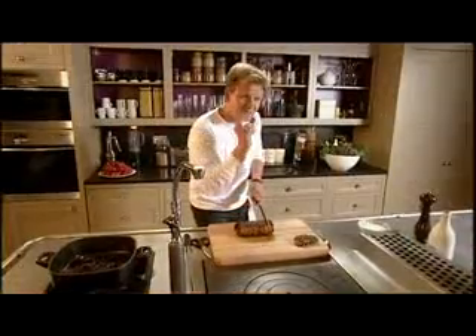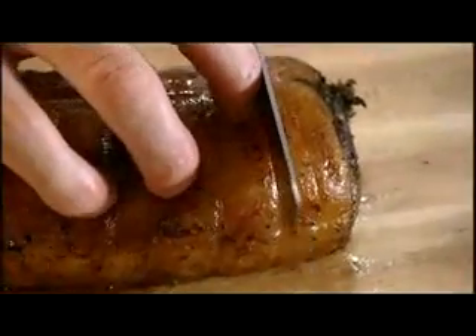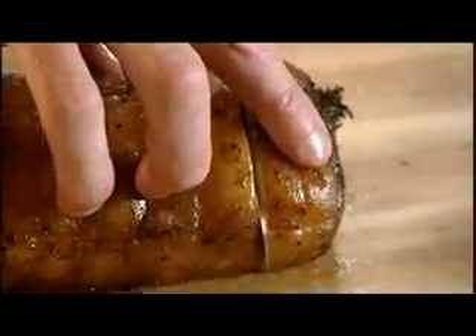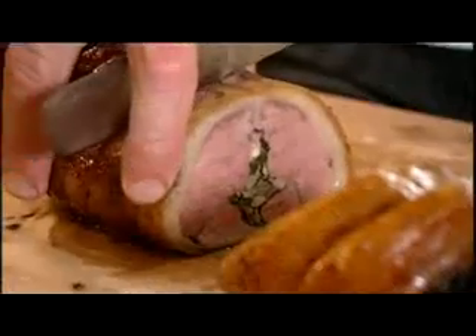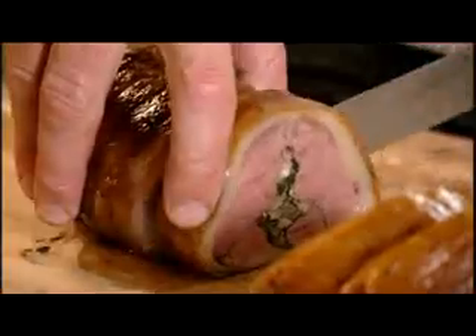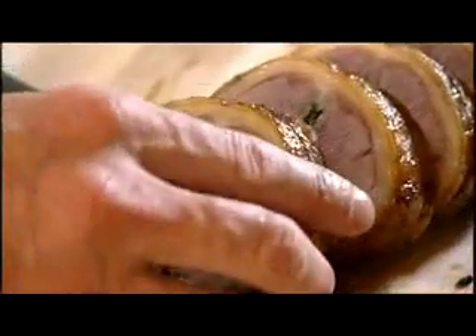We're not going to go thin little silly slivers — nice, big, thick, chunky slices. If you slice it too thin it goes stone cold, then it loses its texture. So nice, big, thick, delicious steaks. Look — beautiful. That fat is nice and crispy, you can identify the stuffing. That is a dish on its own: you've got the spinach, you've got the mushrooms, you've got the sage inside. And it is delicious. That's the way to serve lamb.